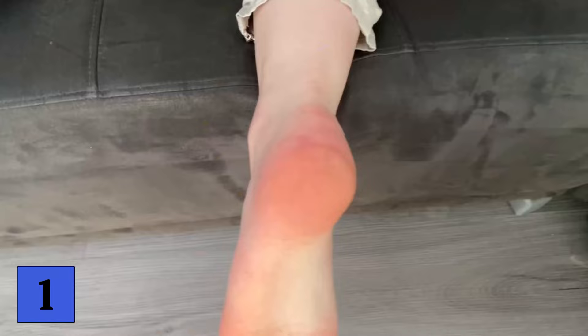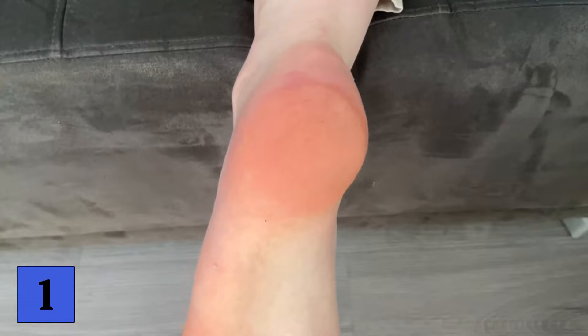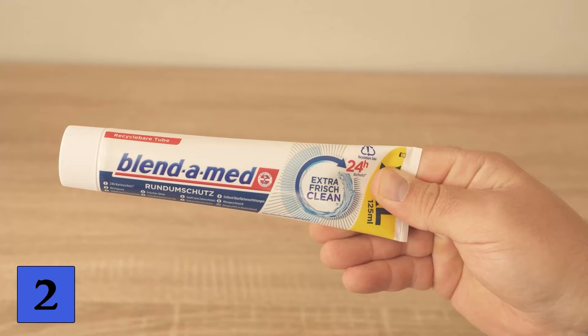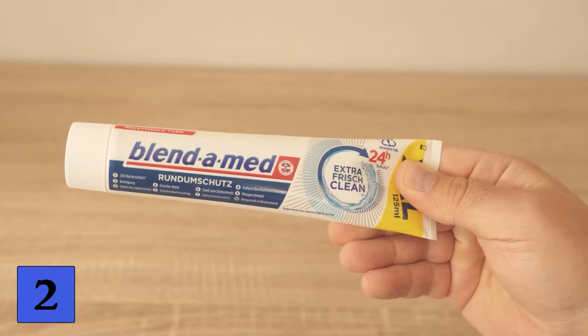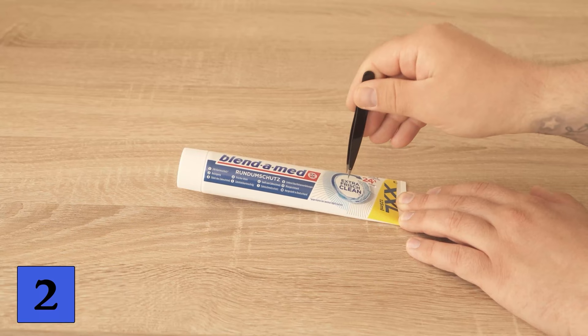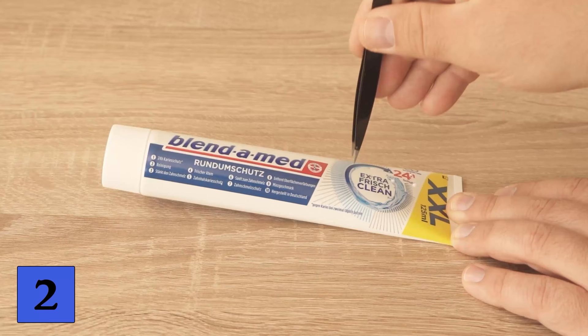For trick number two, we should not cut up the toothpaste tube but use it whole. First take the toothpaste tube and poke a few holes in it. You can do this with a stick or pointed tweezers. Poke holes all over the packaging until there are a good amount of holes at the end.